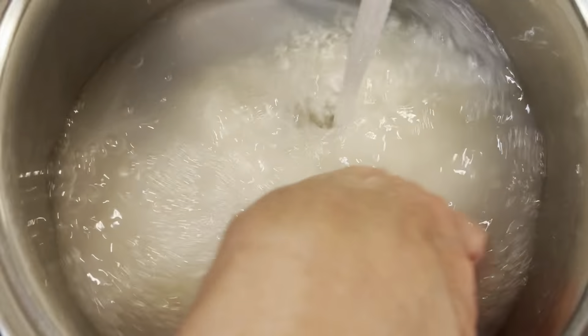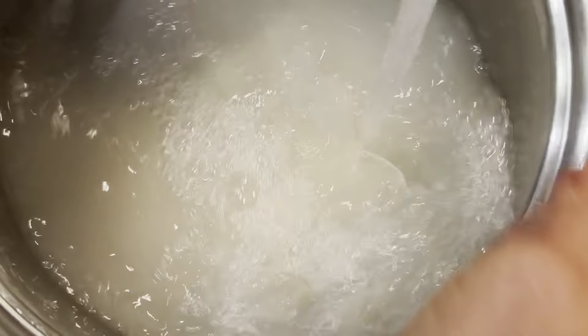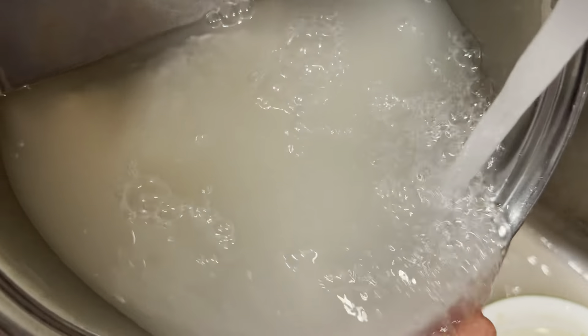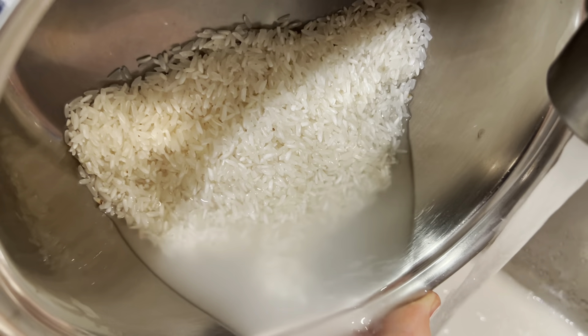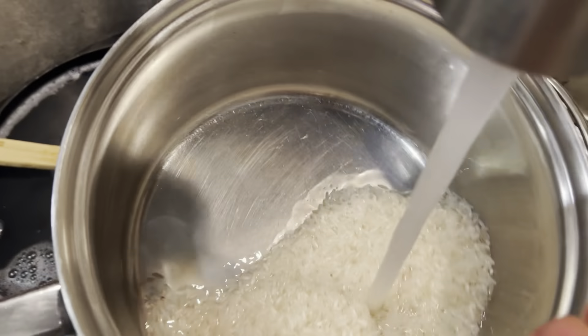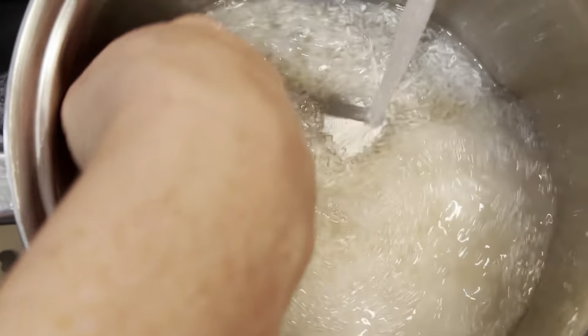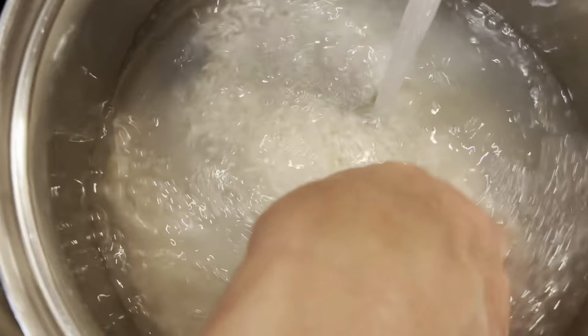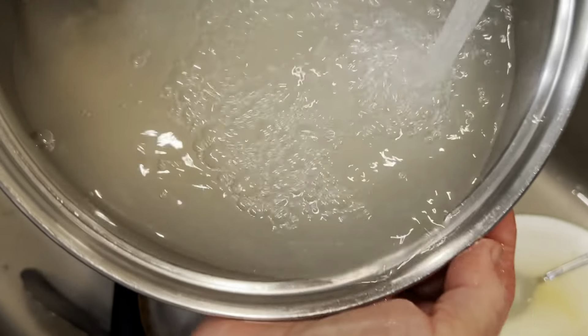Rinse it under running water to get that cloudy water out of there. Drain the water again, and one more time get some water running over it. The water's turning clear, and this should be the last time we rinse — drain it.